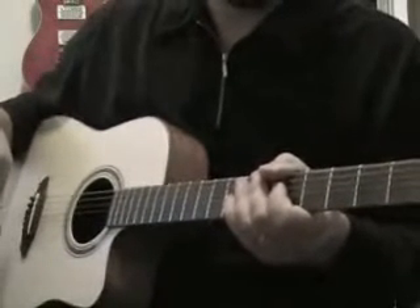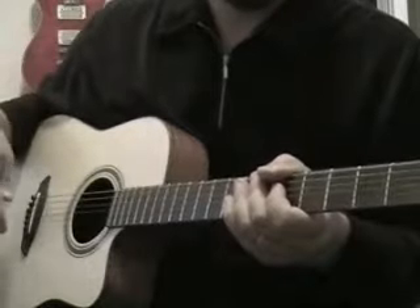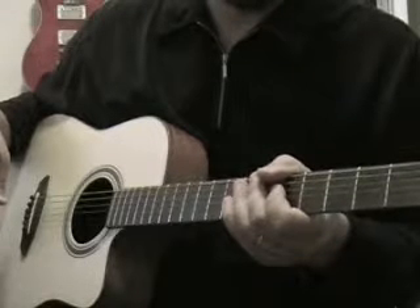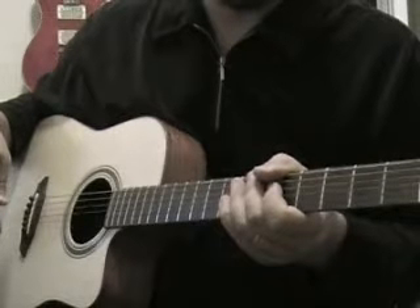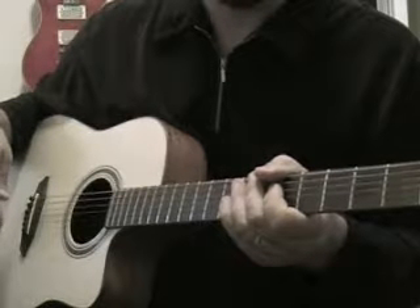Hey, this is Mark again, and this will be my first guitar video. This one will be Neon Part 1 by John Mayer. I'm going to start with a simple explanation of how to get through a couple of the chord shapes.